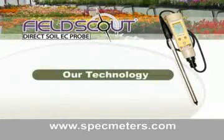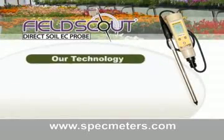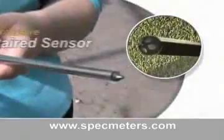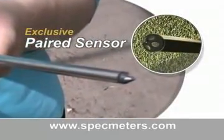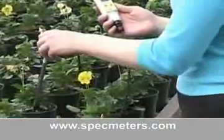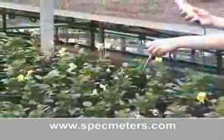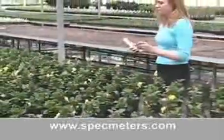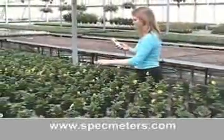Let's talk a little bit about our technology. The Field Scout Direct Soil EC Meter is designed with state-of-the-art sensor technology. Our exclusive paired sensor tip provides maximum soil sensor contact and higher accuracy. Greenhouse production managers can compare readings from plant to plant, allowing for quick, representative readings, and it is agile enough to sample directly in plug trays, pots, and containers.